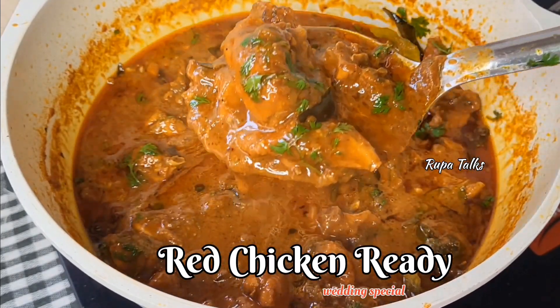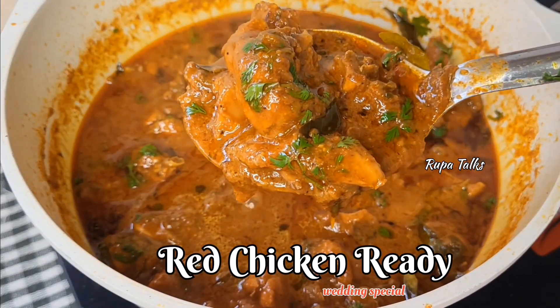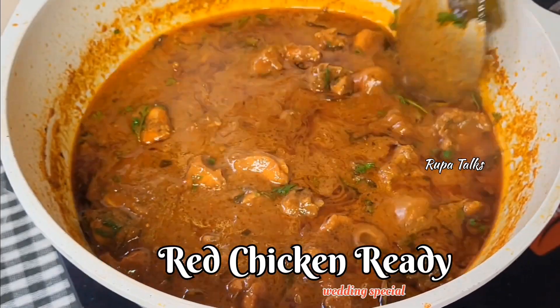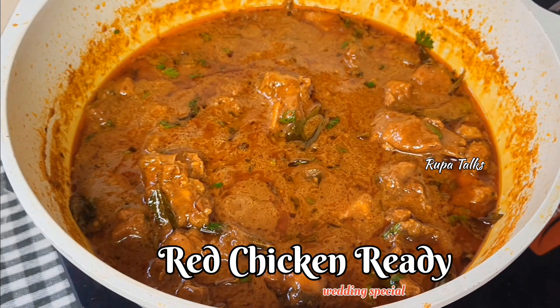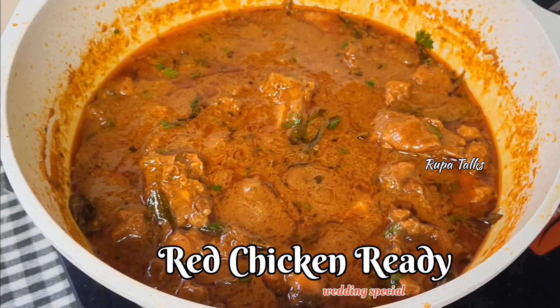If you want to try this recipe, please share it with friends and relatives. Subscribe and don't forget to subscribe to our channel. Until then, take care. Bye bye.